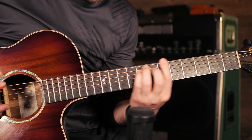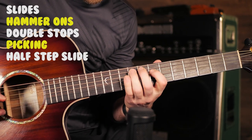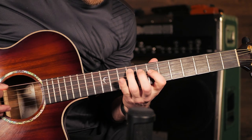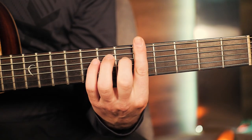On these notes, you can do any combination of slides, hammer-ons, double stops, picking, or this half-step slide on the D string. This is the scale beside your E chord bar chord shape, which is why this lick works.